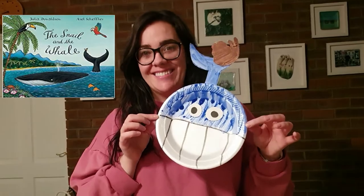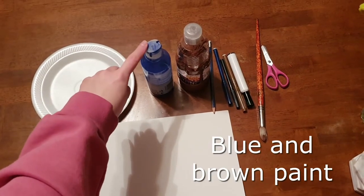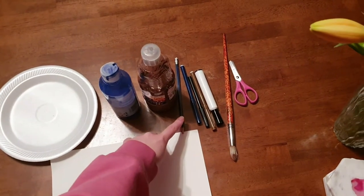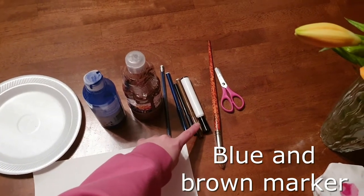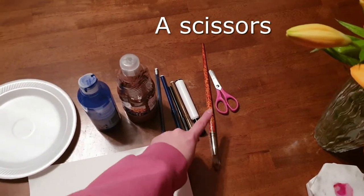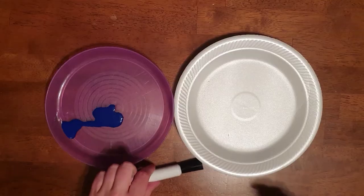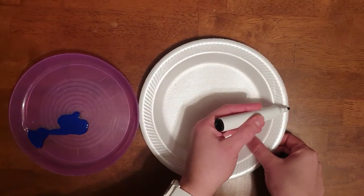You will need a piece of card, a paper plate, some blue paint and brown paint, a pencil. If you don't have the paint you can use a blue marker and a brown marker. You will also need a black marker, a paintbrush, scissors, and I almost forgot — you also need a pritt stick.